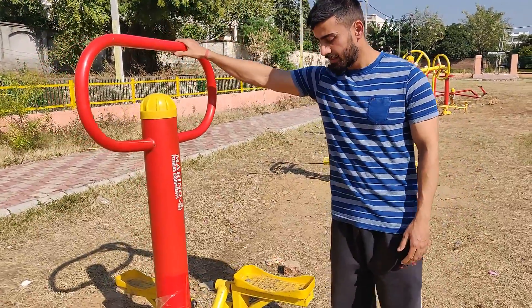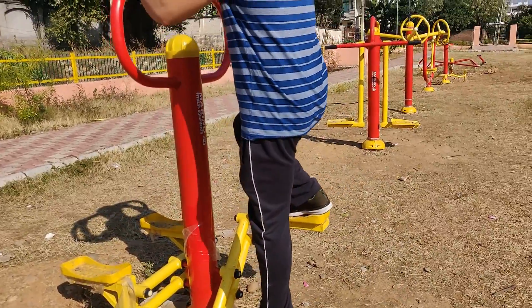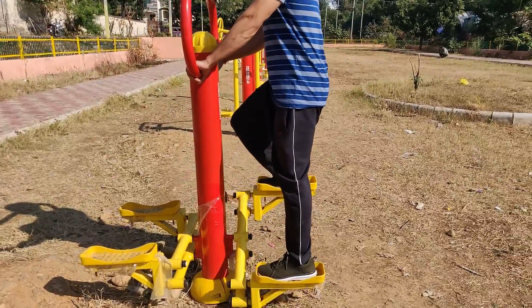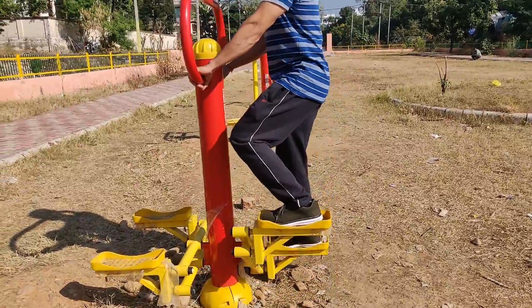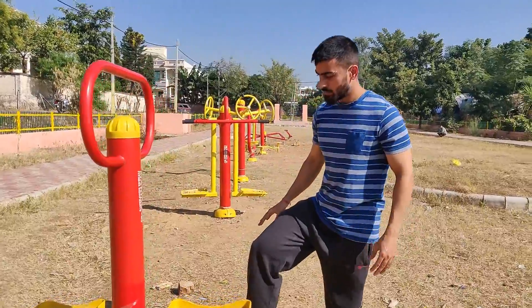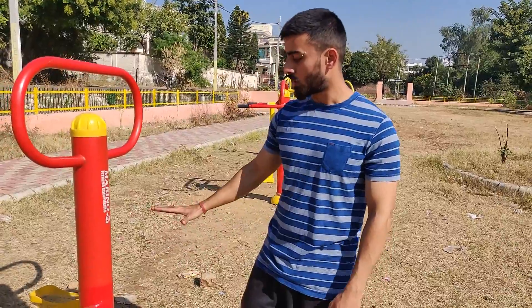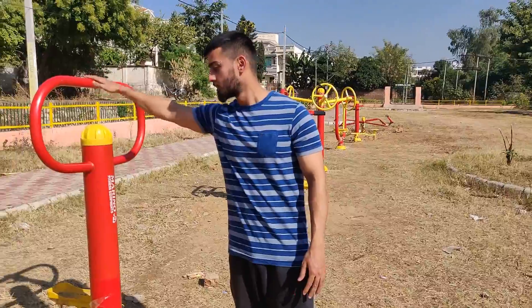So now the third machine — let's see what work it will do. Simply put the foot steps on it. This machine works your quads a little bit, and it's very good — you can use it like an elliptical. If you do 30 to 40 reps, you can work your quads well. This machine is the best one we can have here.